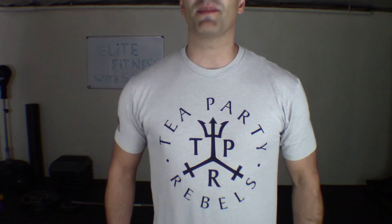Hey elites, it is Steve, and I did it — this is number 50, my 50th video on YouTube! And to celebrate my 50th video, I am giving away to one subscriber one of these bad boys — check it out.